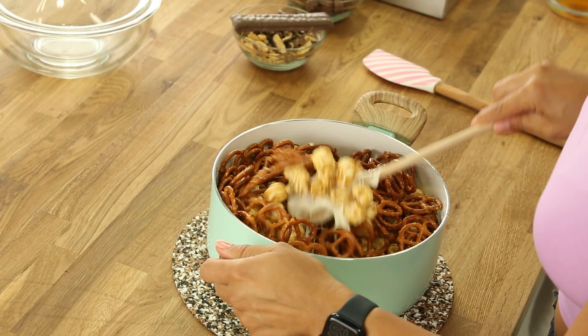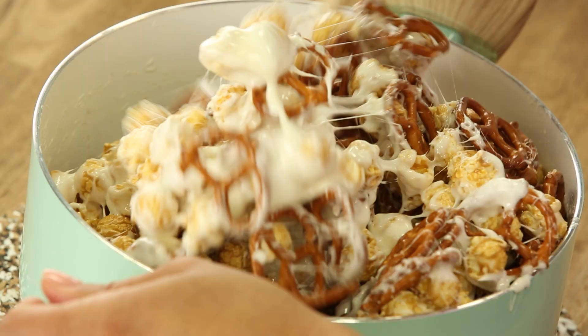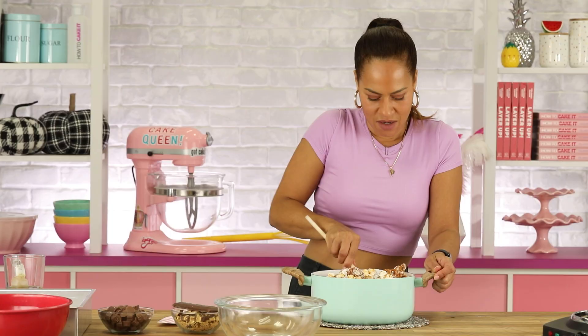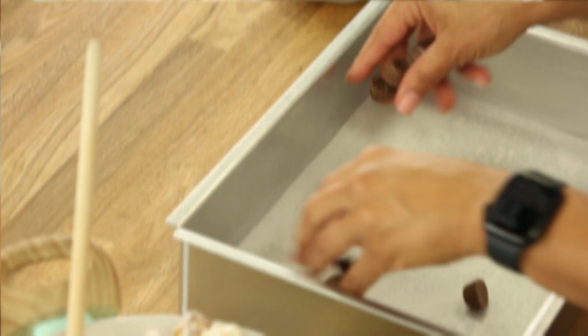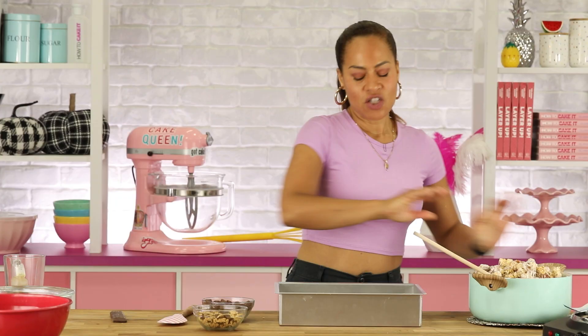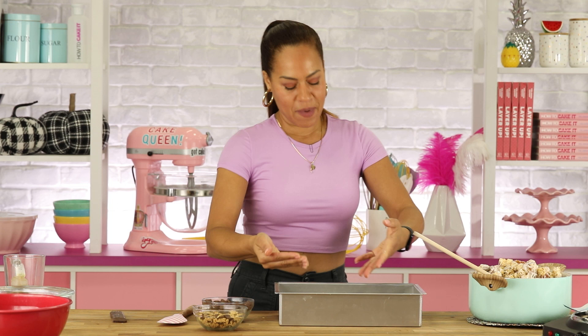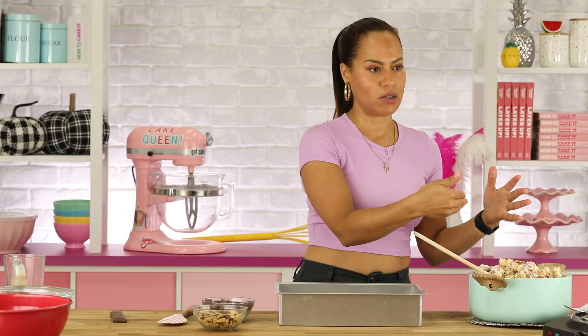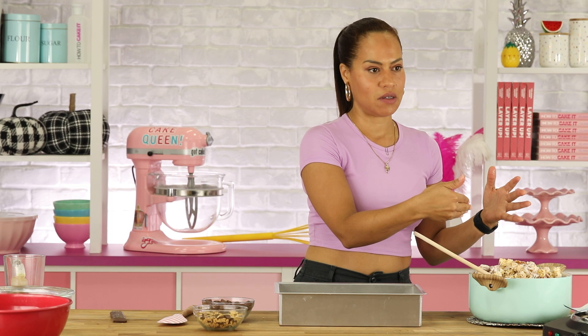I'm stirring this crunchy mixture. I'm putting crispy crunch and mini peanut butter cups down so when we flip it out you can see some of those goodies on the surface. I'm not mixing these in because they would just melt. I put down a layer and then put some more of the mixture on top.